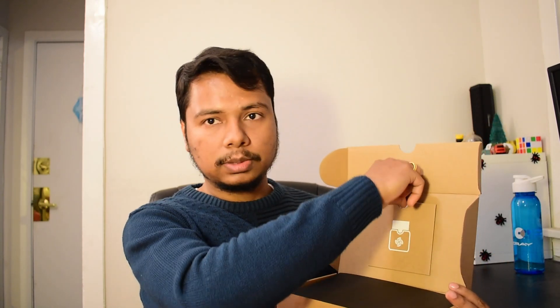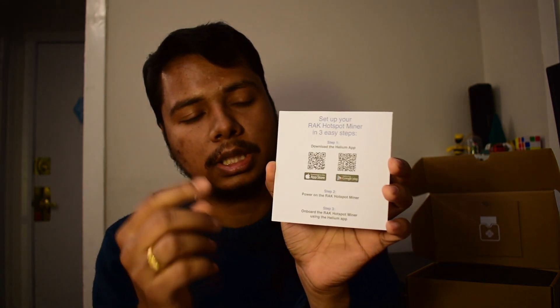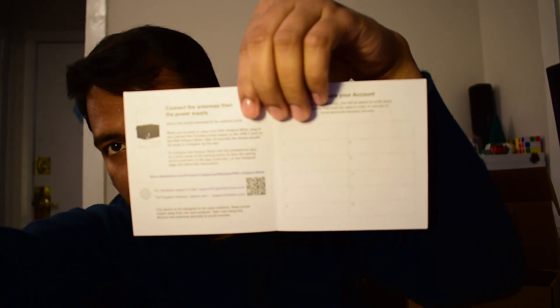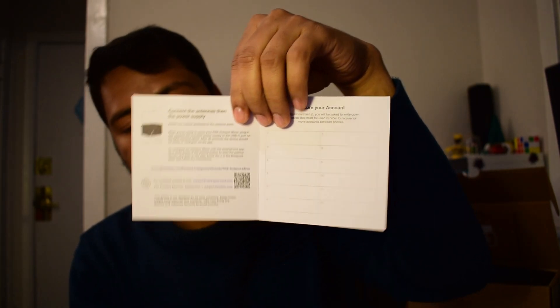After opening the box you can see there is a small piece of paper which says 'Getting Started.' On the back side it says there are three simple steps: first you have to download the app, then power on the Helium Hotspot, and then onboard the RAK Hotspot miner using the Helium app. Inside they have provided 12 boxes to note down the 12 passphrases, so it's very important to note those down so you don't lose access to your account.